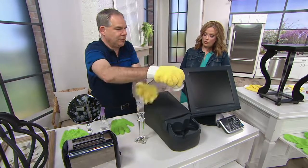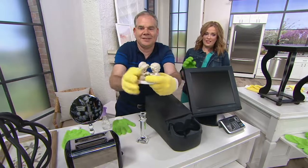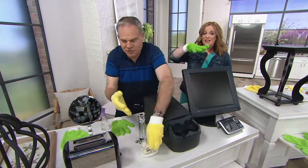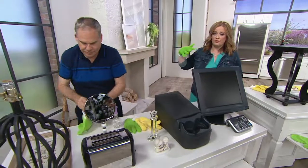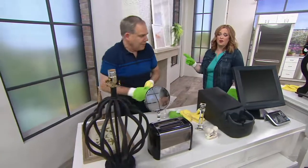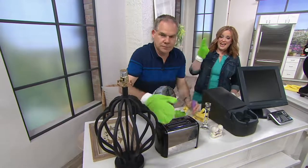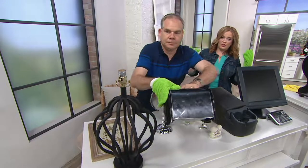The cuff on them holds them on your hands so that when you're cleaning those detailed things, or somewhere where your fingers are a little tight, it's not going to pull the glove off of your hand. I've used other gloves before, and the reason these are different is because they're machine washable and because they're not going to get pulled off of your hand while you're trying to work.